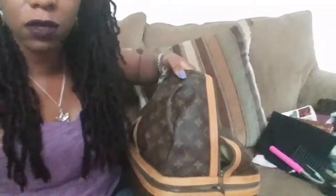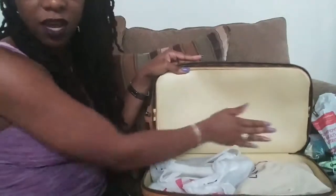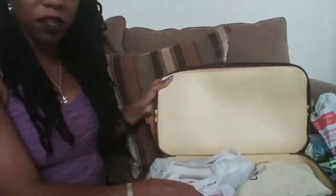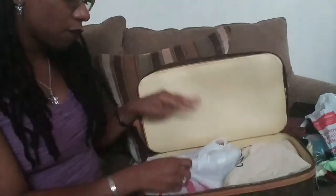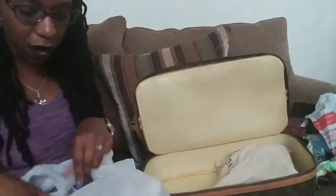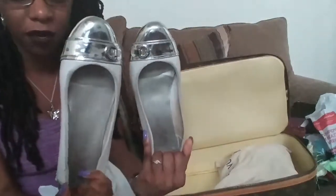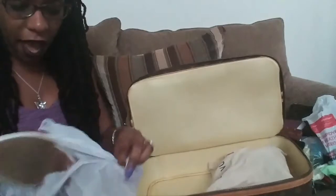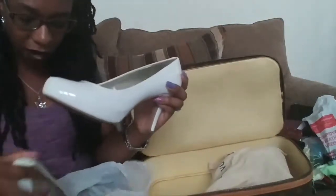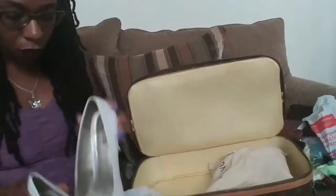We're going to unzip this bottom compartment and show you what's in here. This is the top part of the bottom section, and in this lower portion I just have two pairs of shoes in a plastic bag — a pair of flat white shoes I got from Belk back in January, and a pair of plain white heels I got from JCPenney around the beginning of this year.